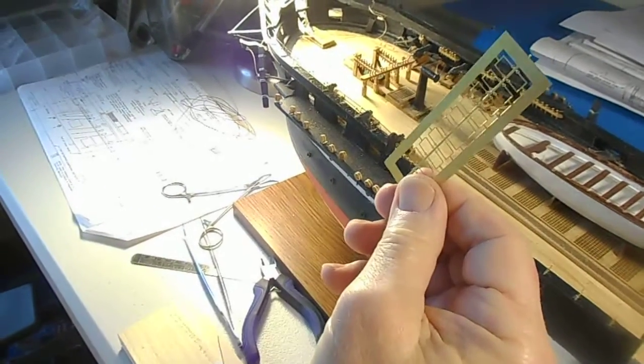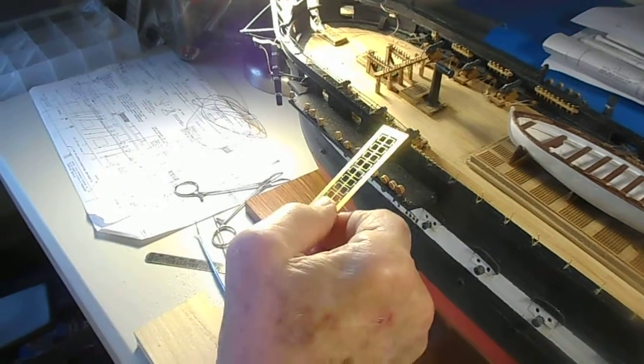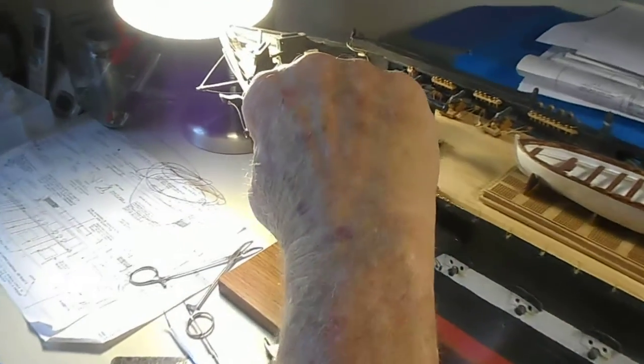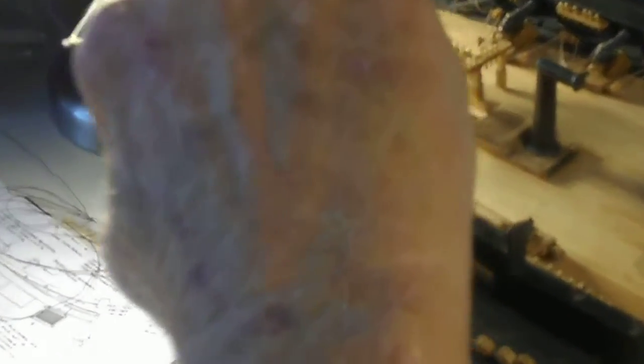These little pieces here are the stanchions for the railing — the security railing for these ships. Then I take a piece of 0.005 wire and thread it.